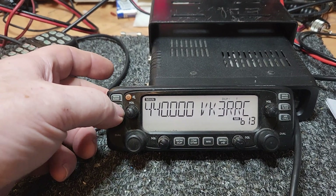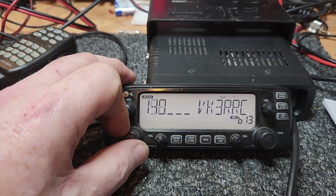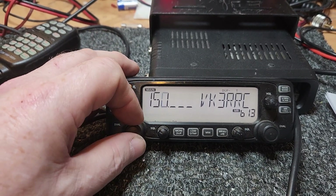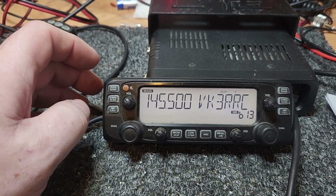Obviously dual band, so both sides there. You can keep both open — I'm just doing this for the ease of running around. This one's been programmed for a lot of different repeaters around the place. Let's put it on... 145.0.5. That'll do.